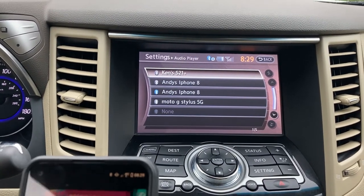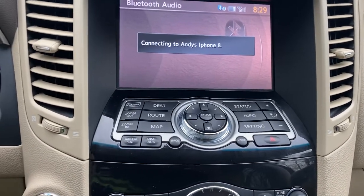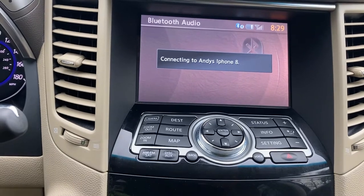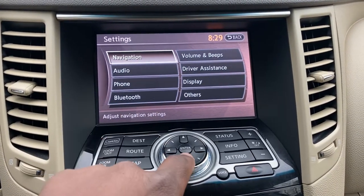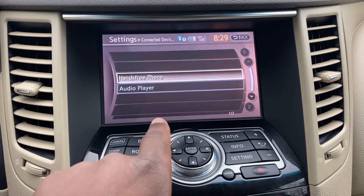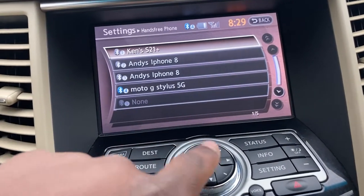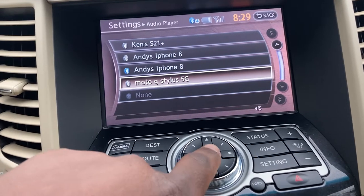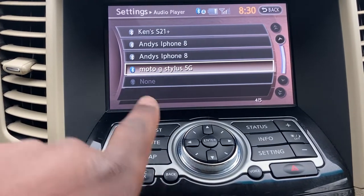Let me actually play a track from my phone. I don't need to switch this to Bluetooth audio. Now the phone is an option. You can do different things with this. Go to Bluetooth, connected devices. Notice on Hands Free, mine has a blue connection icon, but on audio player mine is grayed out — Andy's iPhone, the second one, seems to be the default. So let's select it. There it is.